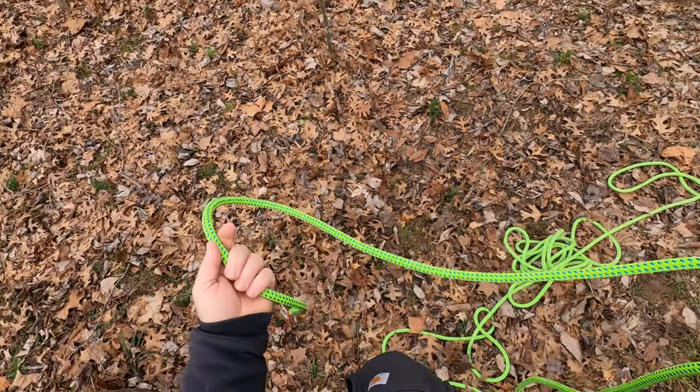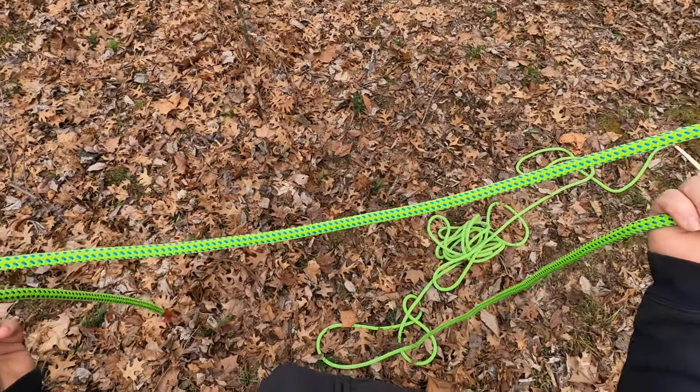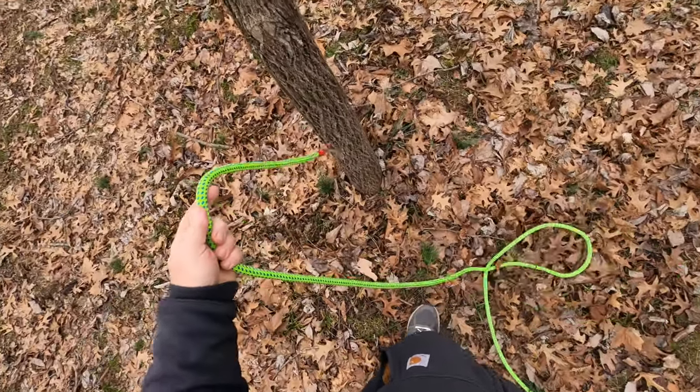If you don't know how to tie these knots, I have independent videos on all three knots you can check out if I go too fast. But in order to keep this video short, we'll just get started.